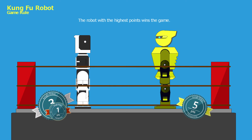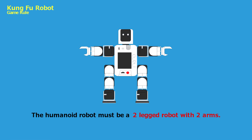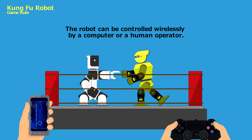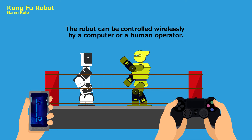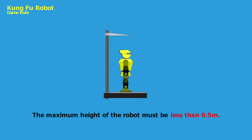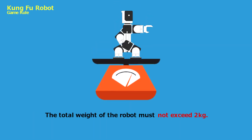The robot with the highest points wins the game. The humanoid robot must be a two-legged robot with two arms. During the match, the robot can be controlled wirelessly by a computer or a human operator. The maximum height of the robot must be less than 0.5 meter. The total weight of the robot, excluding the remote control, must not exceed 2 kg.